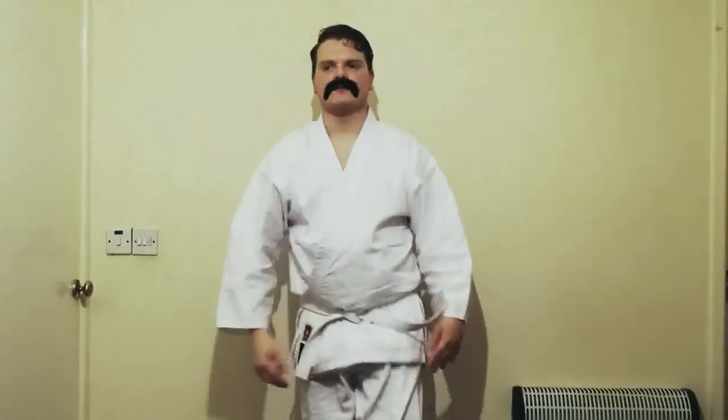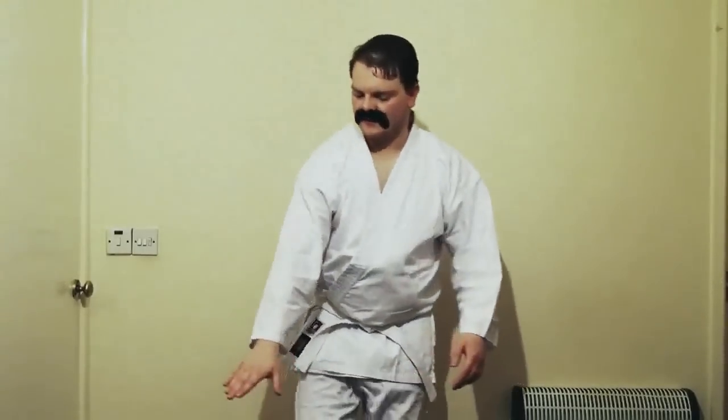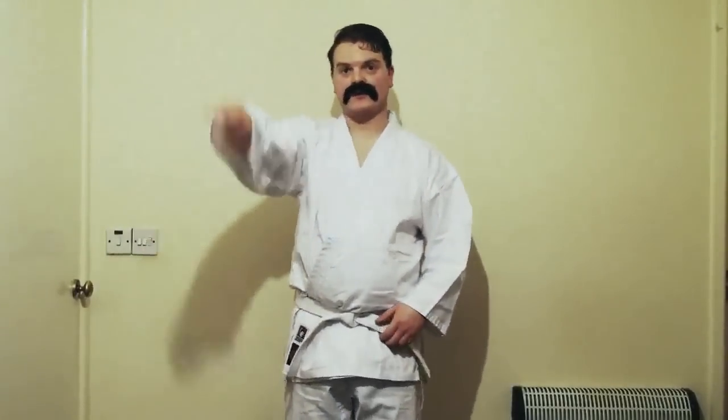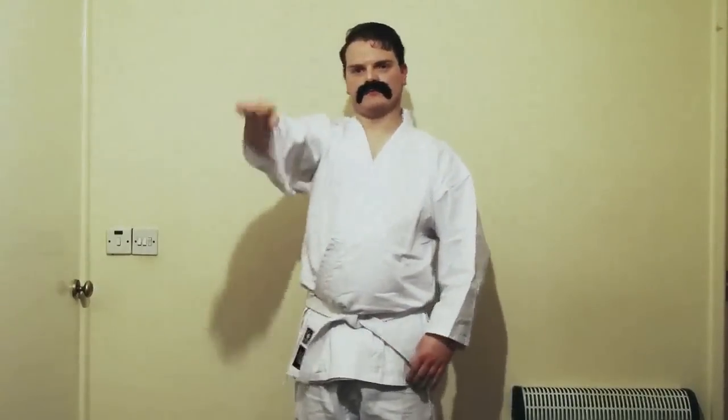You've got to keep stretching, you've got to keep limbering in this game, you know. If you don't stretch properly, you won't be able to kick. You've got to be able to kick quite high. How high can you kick? About so high. How high? About so high. You want me to show you? Yeah. See?